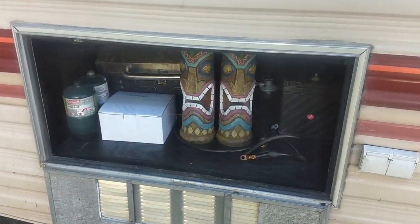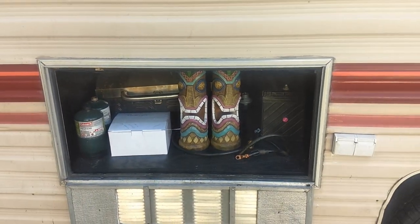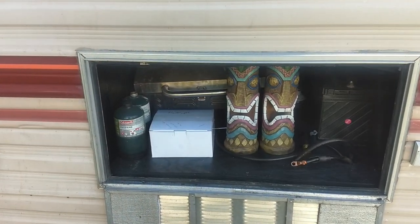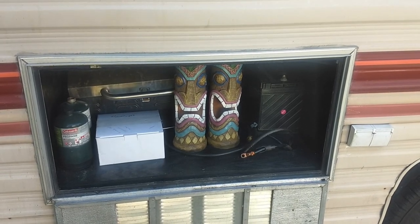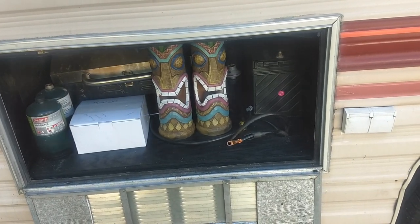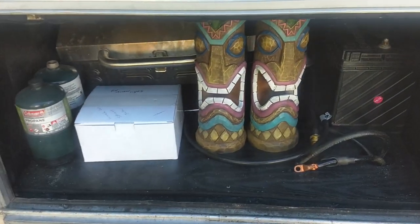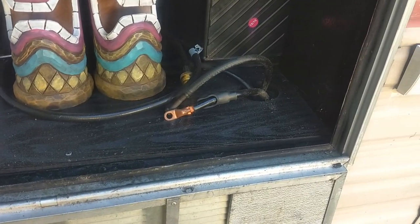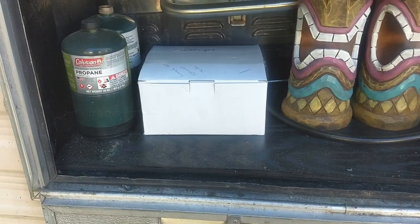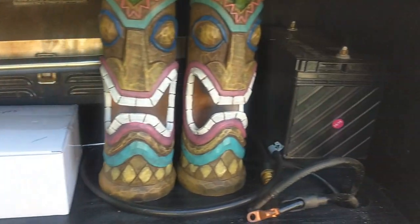I plucked out that troublesome Onan generator that was mounted right in there — worked good once, spent money on it, but the thing just messed me around. Plucked it out, got $300 for it on Craigslist, put a new board in there, painted it up, and made a little storage area for the grill and stuff.